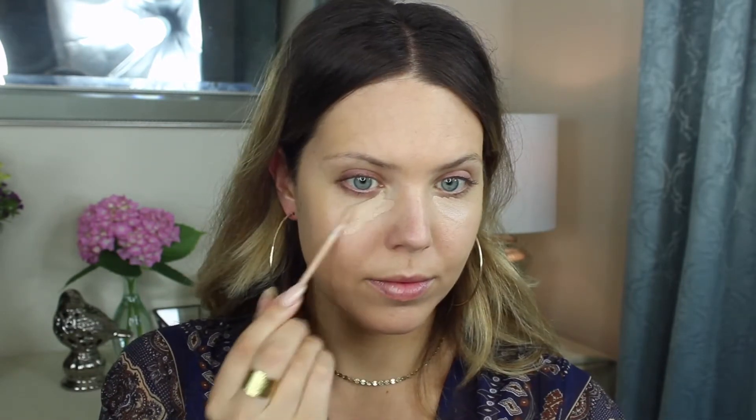Now for concealer, I'm using the new L'Oreal Infallible Pro Glow Concealer, putting that under my eyes to conceal any darkness and then highlighting a little bit. It does have a really nice glow to it, hence the name Pro Glow. Just blending in here with my Real Techniques sponge — pretty straightforward stuff, guys.